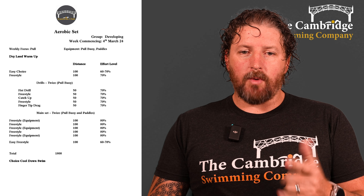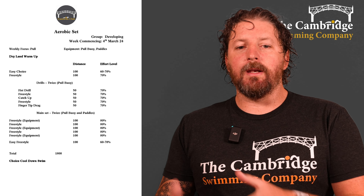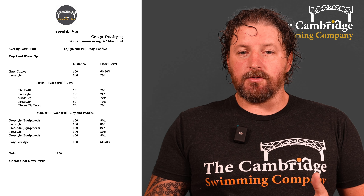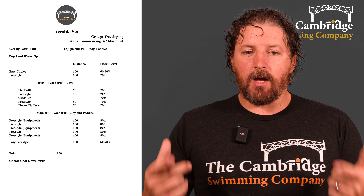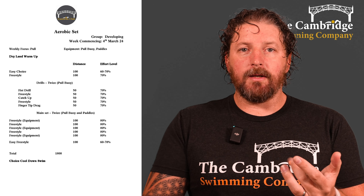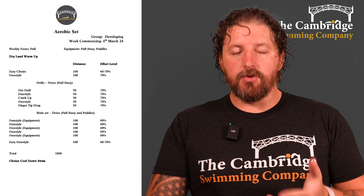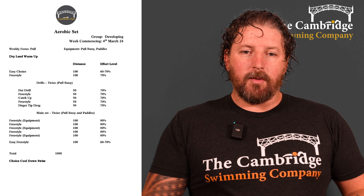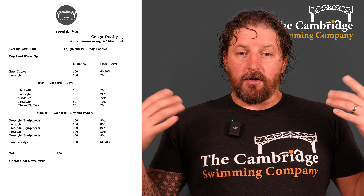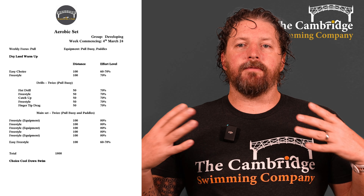Then into our main set, which we're also doing twice. This is pull buoy and paddles, but we're alternating between using both pieces of equipment and no equipment. Don't worry if you haven't got the pull buoy or paddles — you can just swim freestyle and you'll still get benefit, but more benefit will come if you use the equipment. So 100 freestyle with equipment at 80 percent, then 100 without equipment, 100 with, 100 without, and finishing with 100 with equipment. So it's a 500 — sorry, a 1000 — of aerobic swimming, then an easy 100 freestyle to flush out the system.